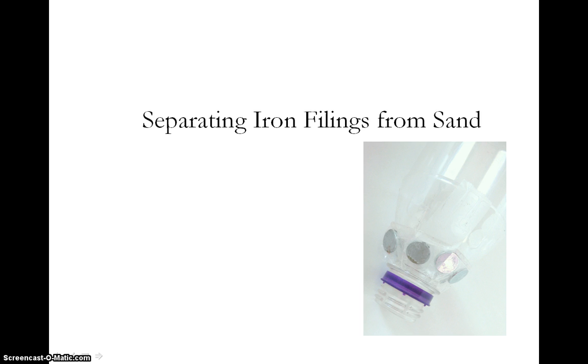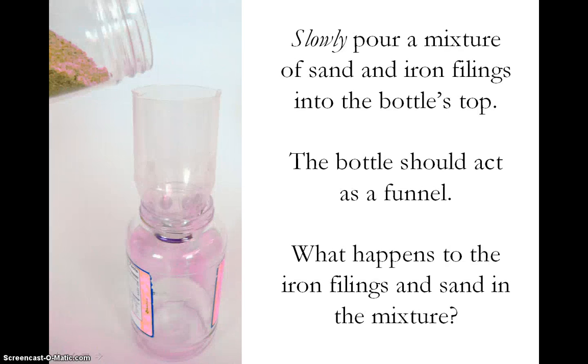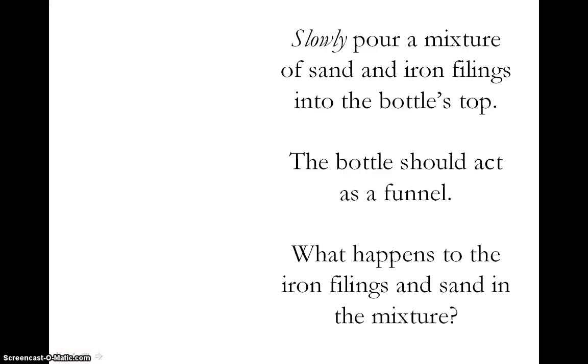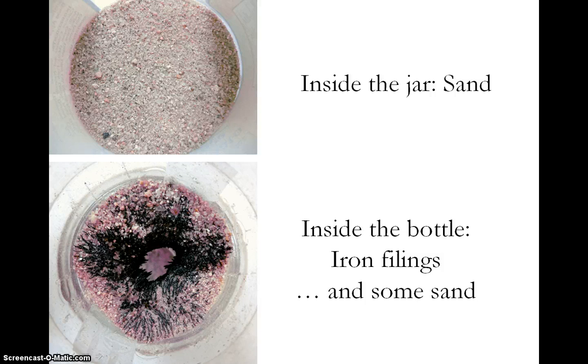Let's see how well our separation device works at separating iron filings and sand. To test the device, set it up so that it is resting on the opening of a jar — we are using a large jar that has an opening small enough so that the bottle sits within the opening. Then you can take a mixture of sand and iron filings and slowly pour it into the bottle's top. The bottle should funnel the sand and iron filings mixture so that it goes down into the jar. When you are done, you should end up with sand in the jar below and, in the bottle, iron filings stuck to the magnets and some sand.